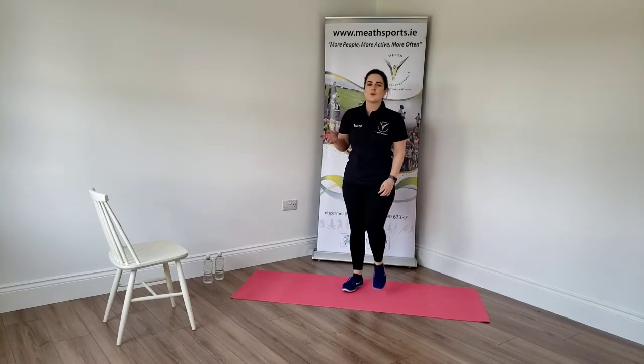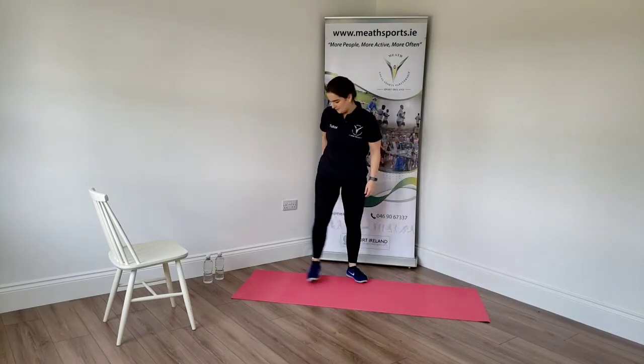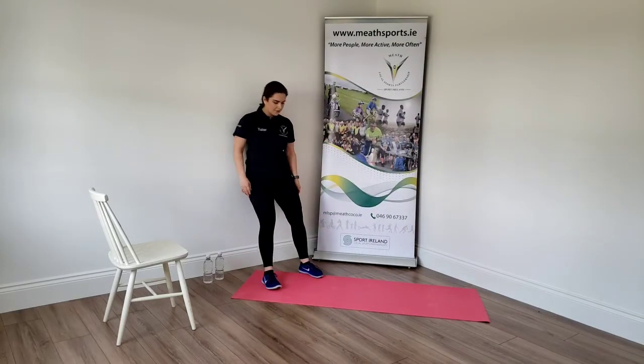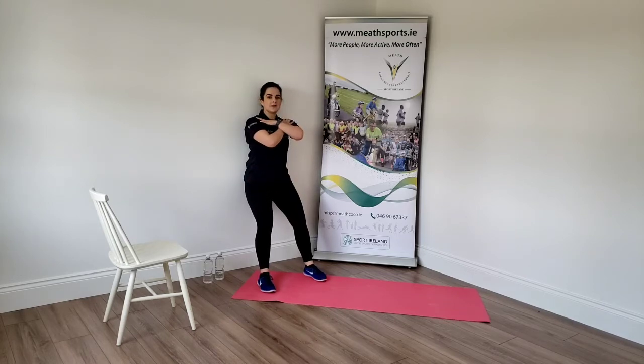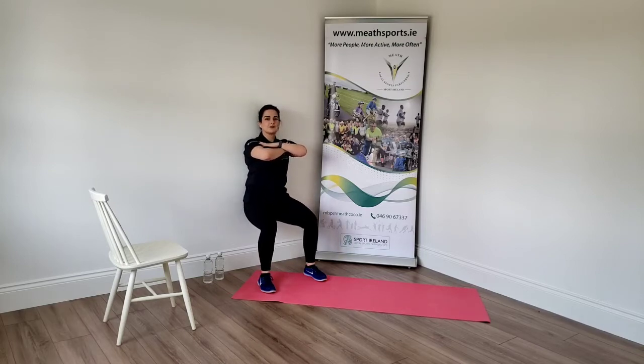This time we're going to use the wall and do a wall sit. Against your wall, your feet are going to come out in front, a little wider than shoulder width apart. If you can, place your hands on your thighs. Keep your back and neck against the wall and lower down as if you're doing a squat or sitting on a chair. Hold. Off you go. Good. Well done. This one's harder than it looks.